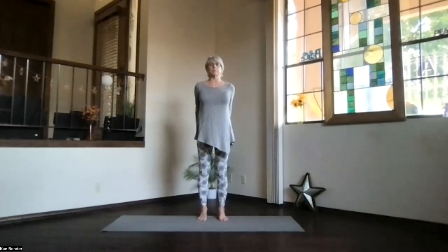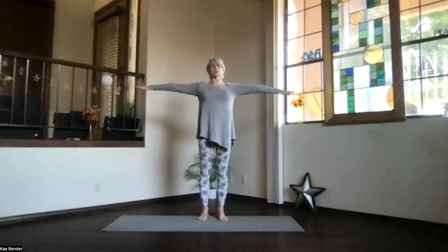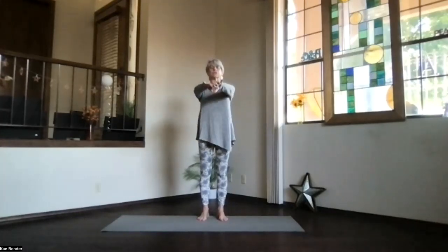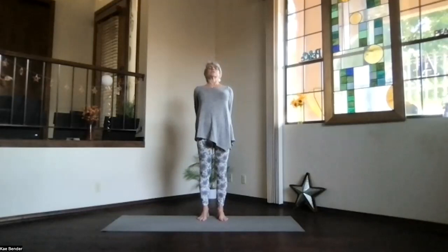Inhale upright and release your arms. Take a moment, just feeling a little more warmth and circulation. And again, inhale, arms reaching out, shoulders down. Bend your elbows, hands to your heart. Stretch out to the front and then clasp your hands the opposite way behind, interlace the fingers the other direction.